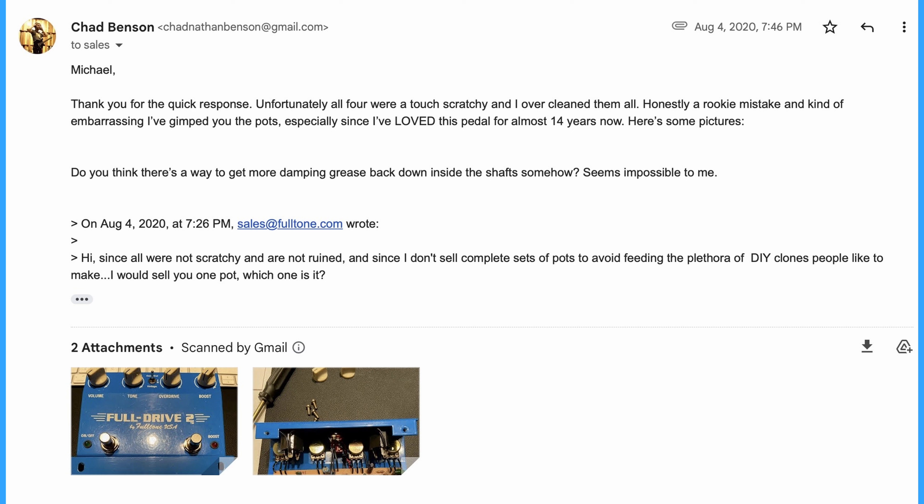My original message said: 'Hello, I have a FullDrive II that I bought new in 2006. The pots were a touch scratchy. I made a huge mistake over-using Deoxit and now I've washed out all the damping grease from the shaft and it's now too loose in its rotation. Is it possible to purchase new pots through you? I didn't see any available on the parts page, so I thought I'd ask directly. Thank you so much.' To which he replied: 'Hi, since all were not scratchy and are not ruined, and since I don't sell complete sets of pots to avoid feeding the plethora of DIY clones people like to make, I would like to sell you one pot. Which one is it?'